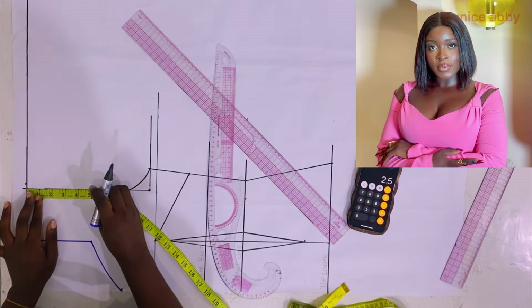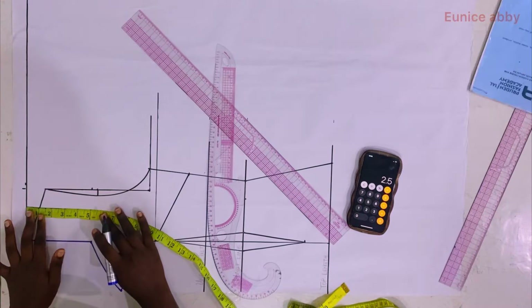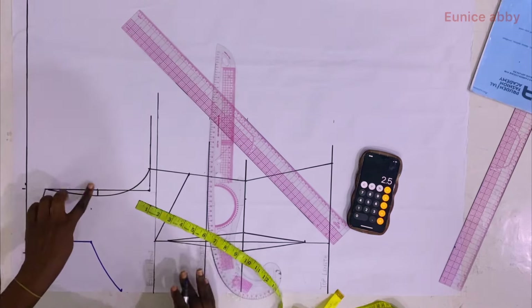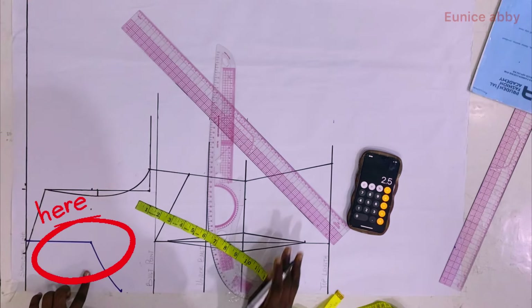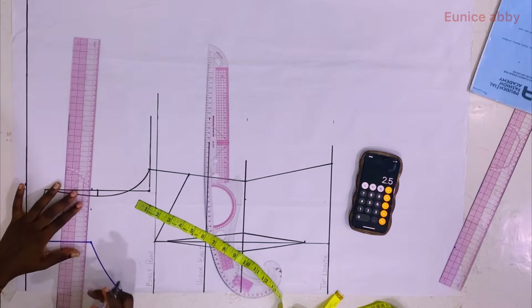The next step is to separate the shoulder from the bodice. From the style you can see a part of the shoulder was separated and twisted. I came down from the shoulder by 5 inches and marked it — note that the 5 inches matches exactly what I marked on the other side where the arrow is pointing, so you replicate it that way.